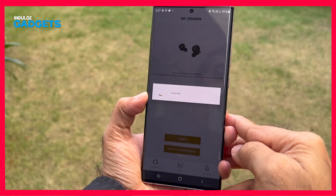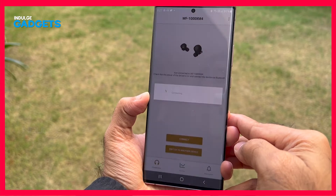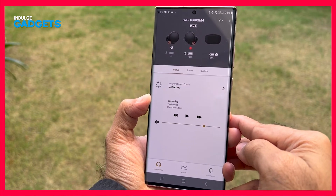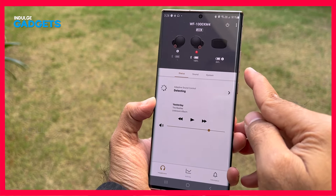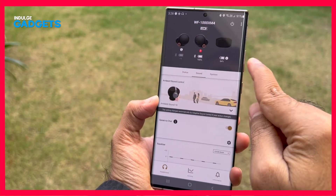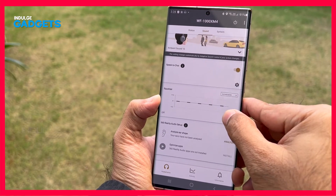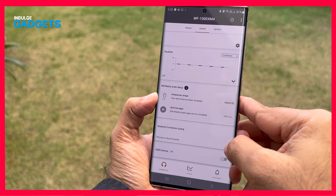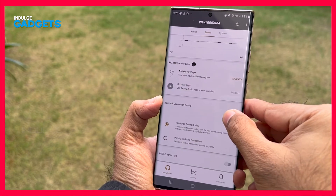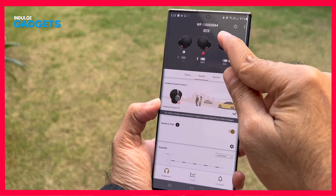You could connect these to your phones like any other pair of earbuds over Bluetooth, but it's the Headphones Connect app that really opens up the deep feature set on the XM4s. You can use Speak-to-Chat, which listens for you speaking and automatically pauses the music, or Quick Attention, which does the same via touch controls. You can also change how ambient sound and noise cancellation modes behave based on your location. There's a lot to dive into in the app settings, but it comes highly recommended.